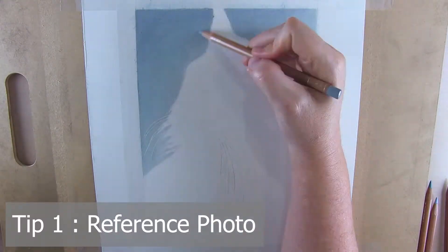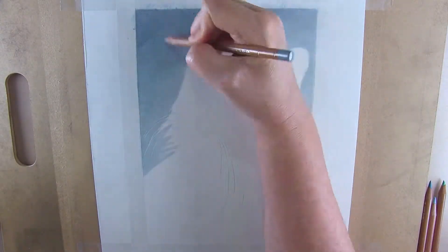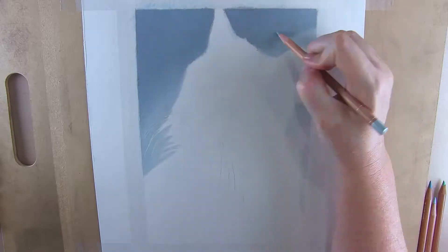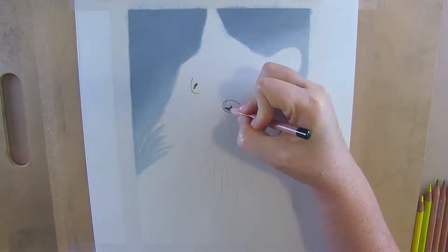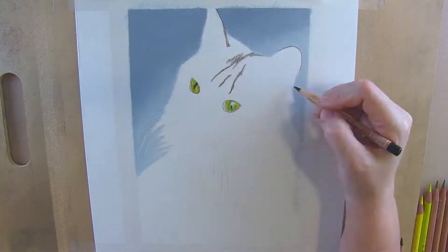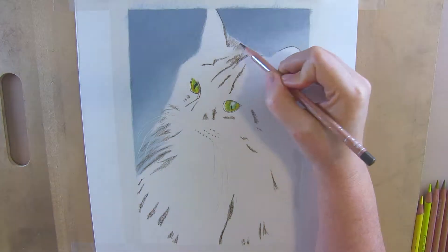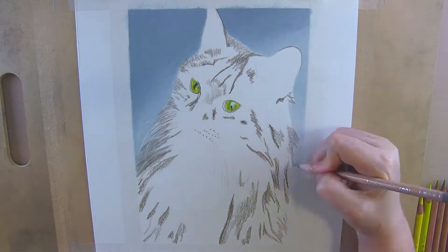My first tip is where most of us start, and that is with the reference photo. It is so important to have a good, clear, in-focus, well-lighted, and high-quality reference photo when working in realism. Rendering realism is about what you see and not what you think you see or think you know. In order to do that we have to be able to see the details in our subject clearly. Fur, feathers, eyes — anything you are going to be rendering in detail should be clear and in focus. You need to be able to zoom in without pixelation to see and render details, and good lighting is essential for choosing the most accurate colors.